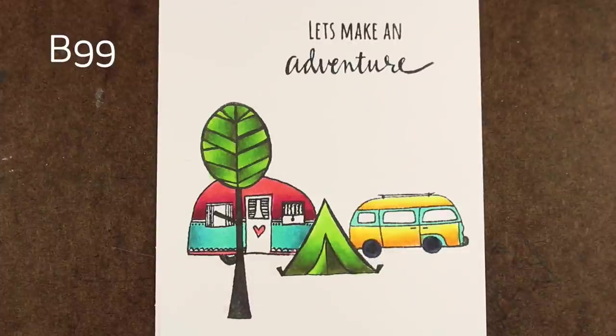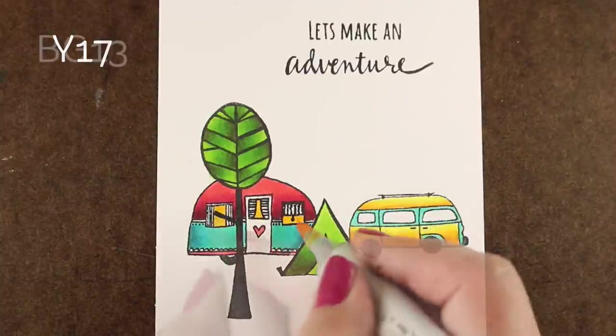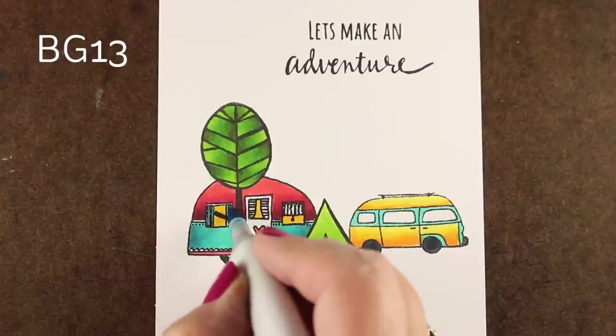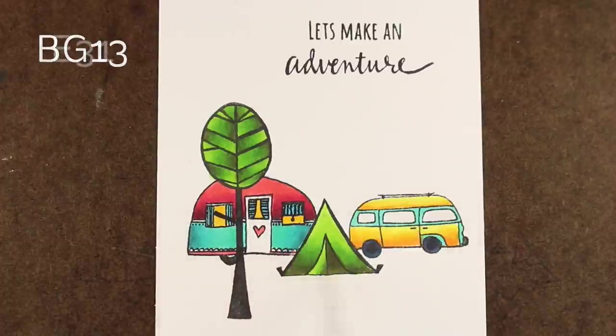I added B99 to the wheels, just to show you don't always have to use a gray when you're going to do something black — because nobody's gonna notice that it's a B99, only you. So that is our secret; we're gonna keep that just between us.